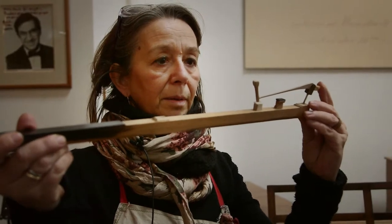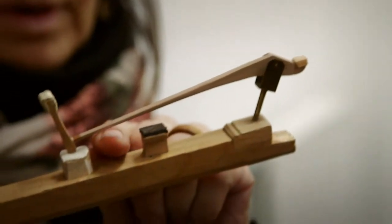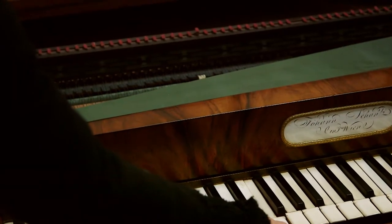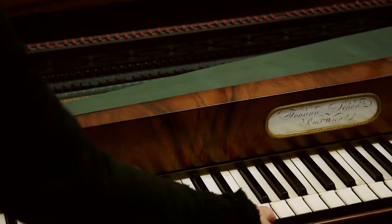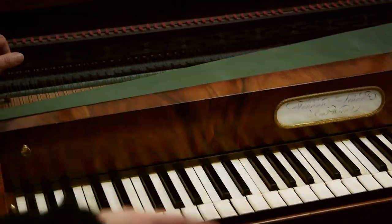This is a Viennese action — it goes up, you take it down, and it goes up and hits the strings. But the movement is very short: six millimeters key depth. In six millimeters — that's the beauty of these instruments — you have the possibility of reaching any possible, thinkable sound.